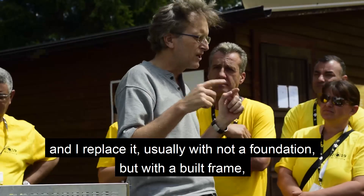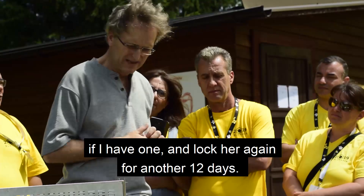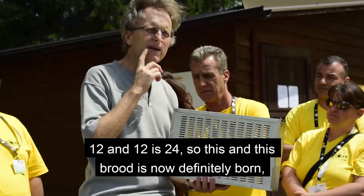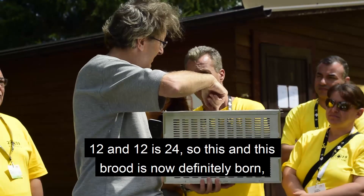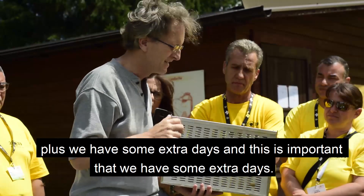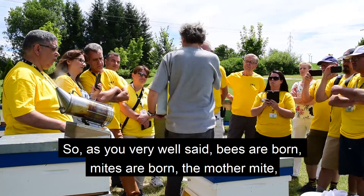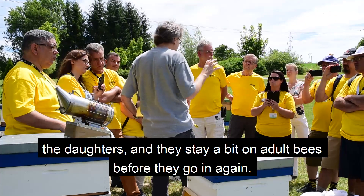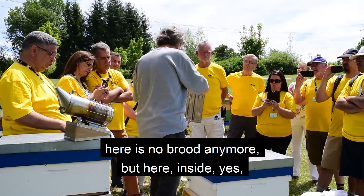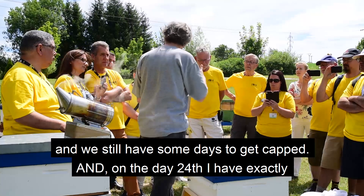I replace it, usually with a real frame if I have one, and lock again for another 12 days. So 12 plus 12 is 24. After 24 days this brood is definitely capped — plus we have some extra days. This is important: we have extra days because the mite is born, comes out as well — the mother mite, the fertile daughter — and they ride on the adult bee before going in again. So there is no more open brood except in those two frames. On day 24 we have exactly those concentrated frames.